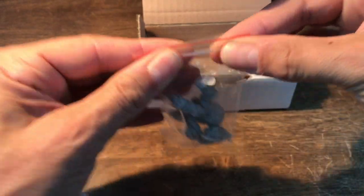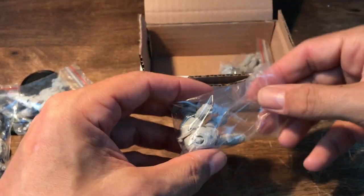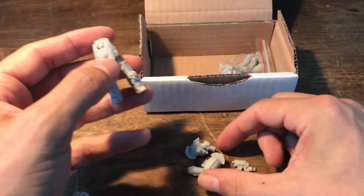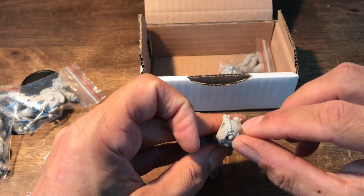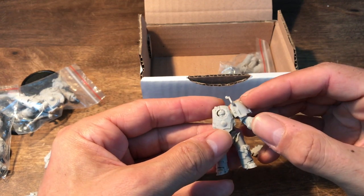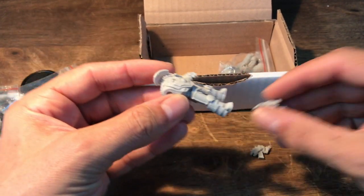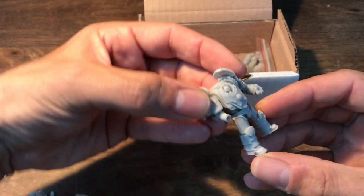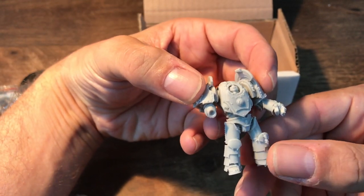It would also be a question if you could actually put a third weapon onto these — a close combat weapon, Combi Bolter, and maybe a little Melter or something on top. Which the original Saturn 9 Terminators had sometimes. Also looking good.